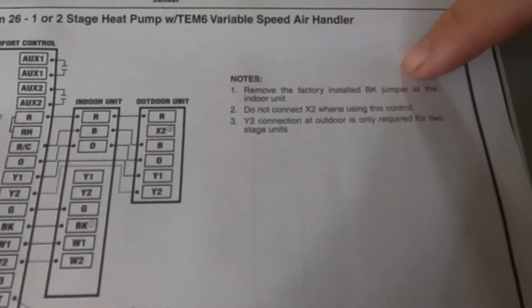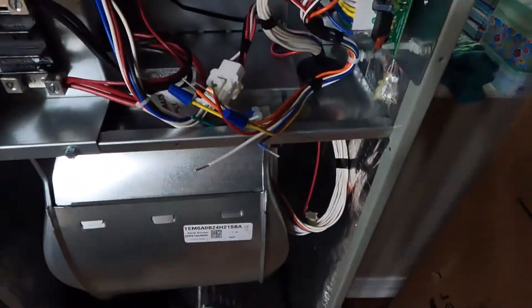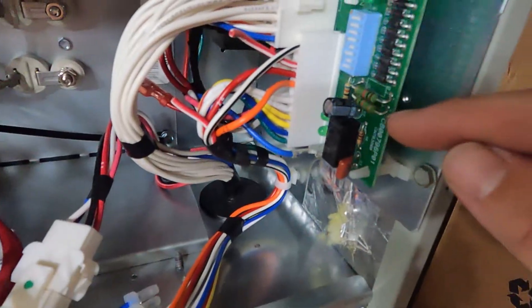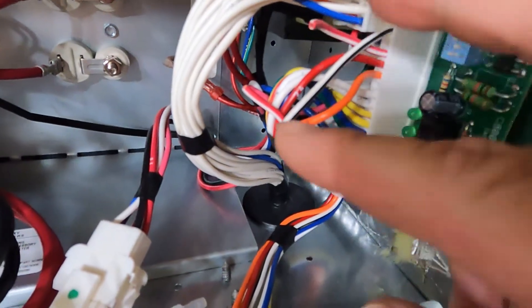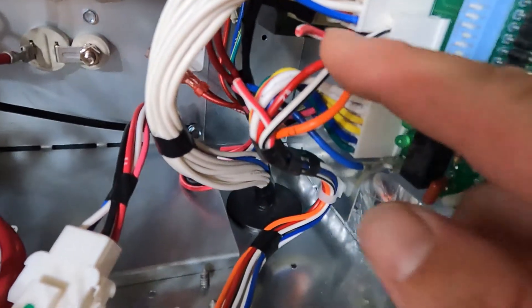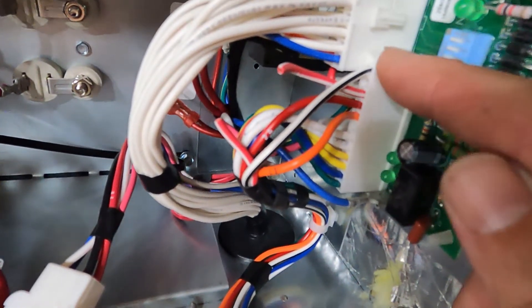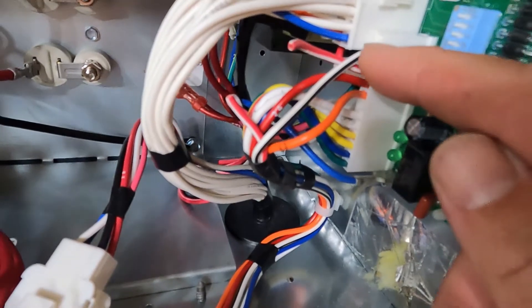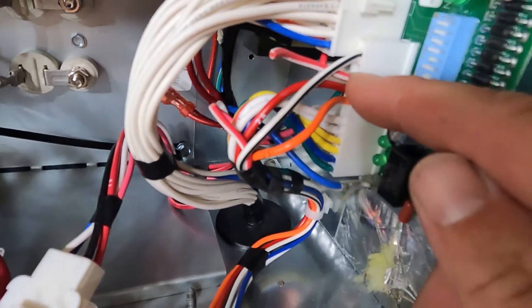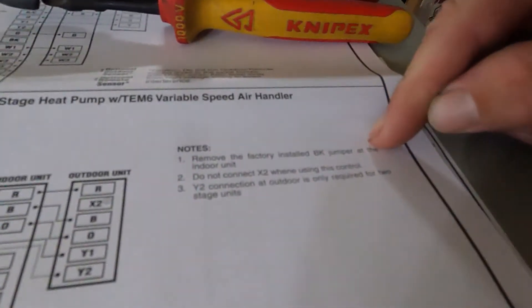Note 1 says to remove the factory-installed BK jumper. Most of us think of a jumper on a board — one of the little standoffs you cut with your pliers — but in this case it's actually a wire. You can see this red wire right here that I clipped; that is the BK jumper. It's a red wire with a white stripe, the second wire from the top of this plug. You have your brown or white with a black stripe, which is the BK wire, and then the red with the white stripe is the BK jumper. I have done that.